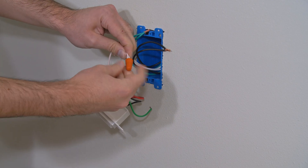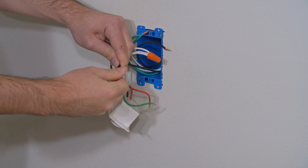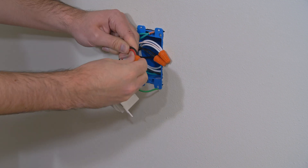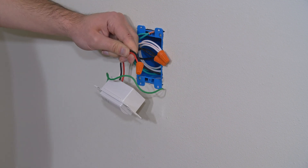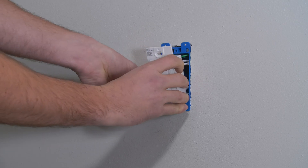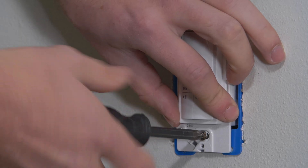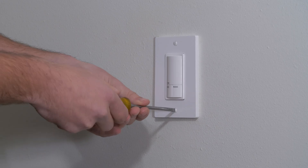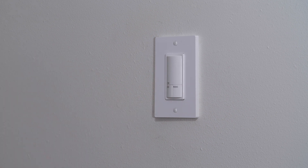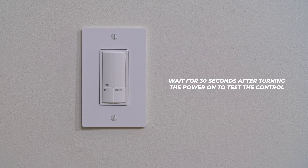Connect the neutral, then the power, then the wire to the fan, and connect the ground. Push the wires into the junction box and attach the control to the junction box. Reattach the face plate. Turn on the power at the breaker and wait 30 seconds after turning the power on to test the control.